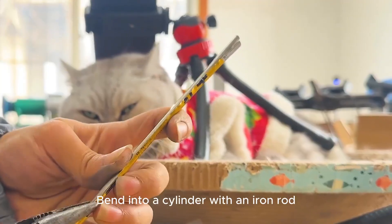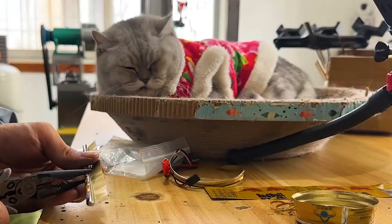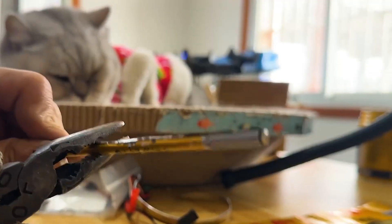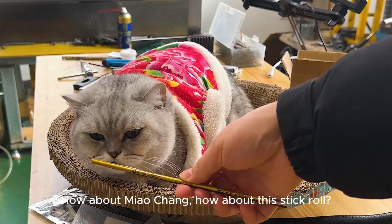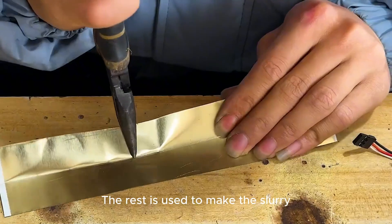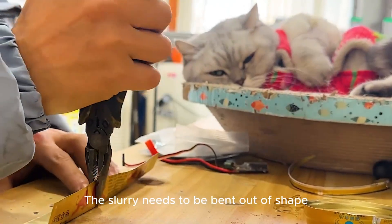Bend it into a cylinder with an iron rod — this is the tail beam of the helicopter. The rest of the material is used to make the rotor blades, which need to be bent into shape.